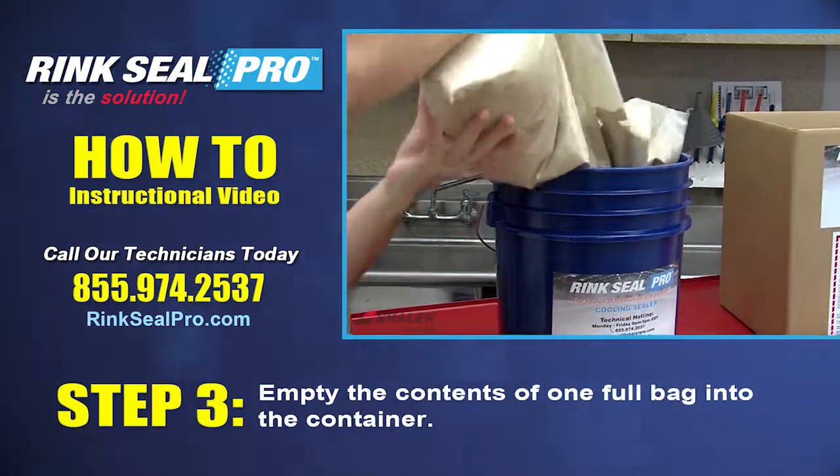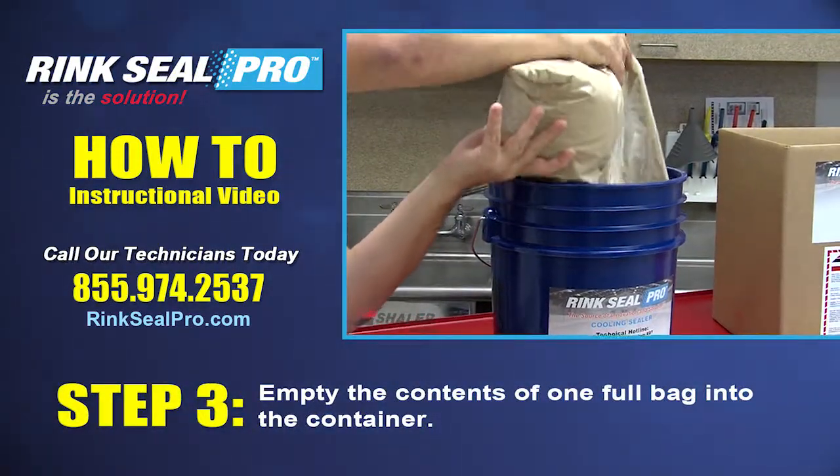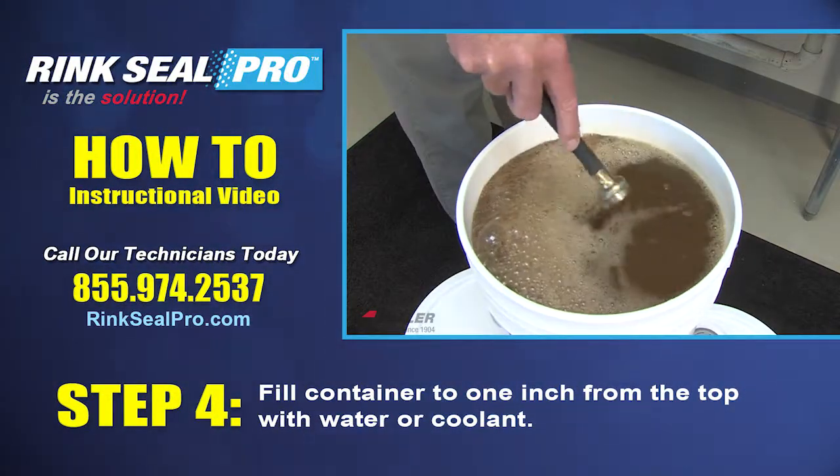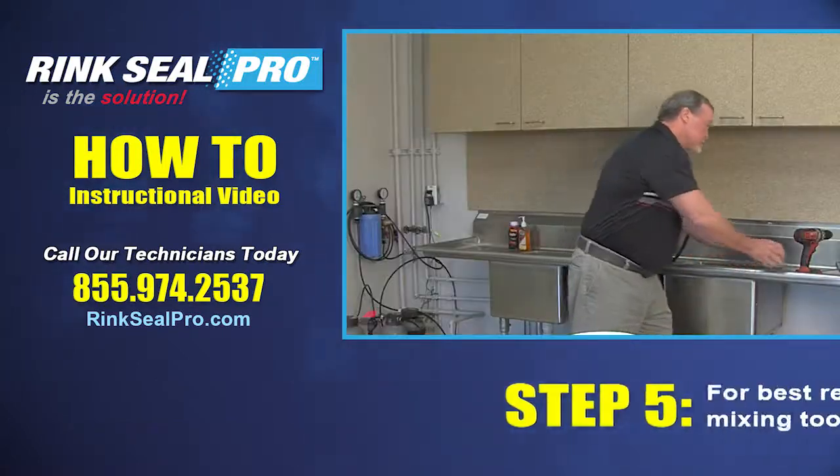Step 3: Empty the contents of one full bag into the container. Step 4: Fill the container to one inch from the top with water or coolant.